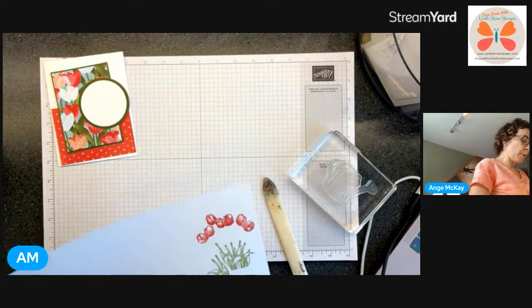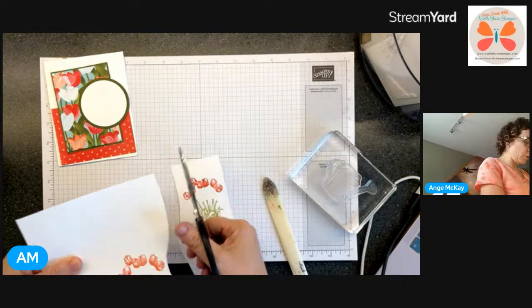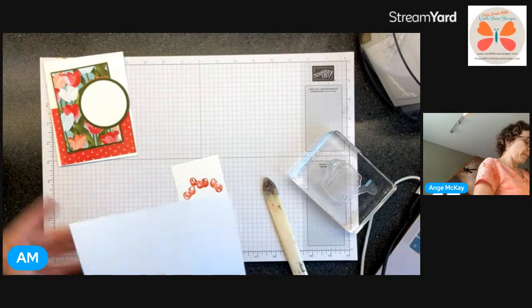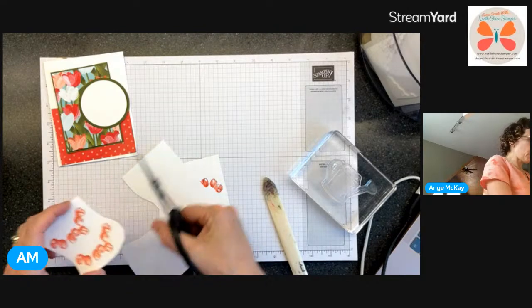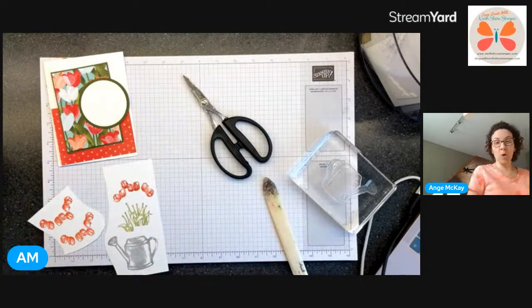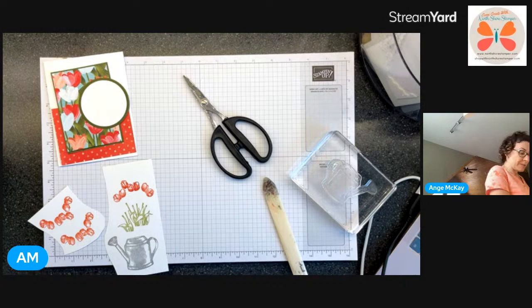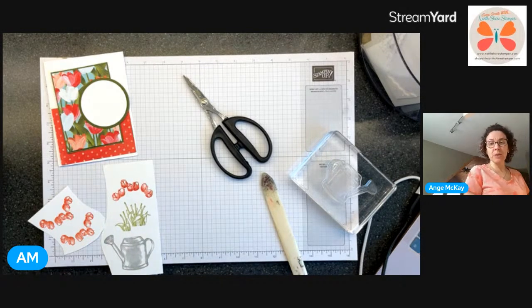Hey people - who has got their Baby Boss? You need to get your Baby Boss now while it's on sale. Canadians on with me right now - are you aware that our shipping prices are changing? Right now your basic shipping is $9.95 or 10% but as of the first of April it's going to $10.95 or 11%.